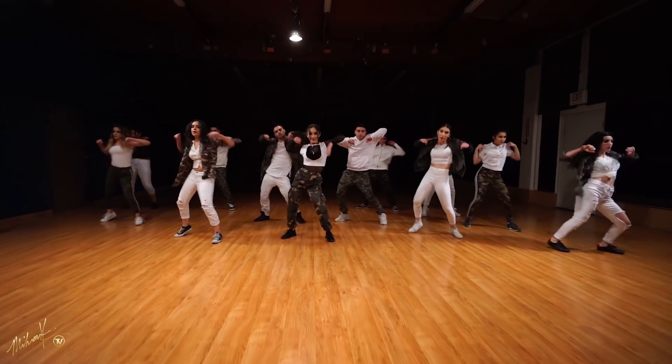Hey guys, welcome back to another tutorial. My name is Miran Kirakosian. Today we will focus on my choreography to the song Machica by J Balvin. If you have not seen the dance video, there's a link in the description box. If you have, let's get started.